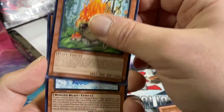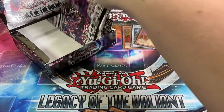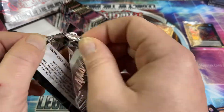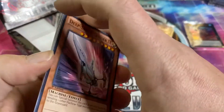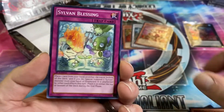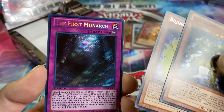Black Brachios, Dodo Bird, Komush Runo, and Gorgonic Guardian — nothing crazy. So we've gotten one ultra and three supers so far. I think it might be two ultras — I'm not sure. I've only opened like one Zexal booster box before, my Judgment of the Light box.